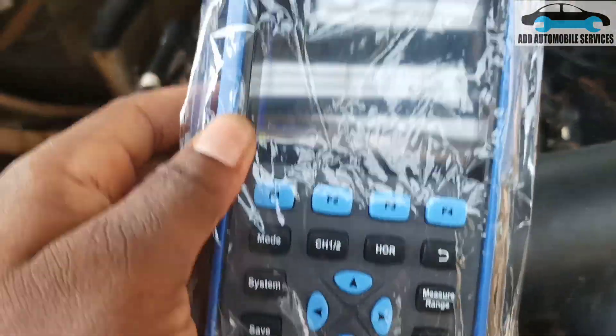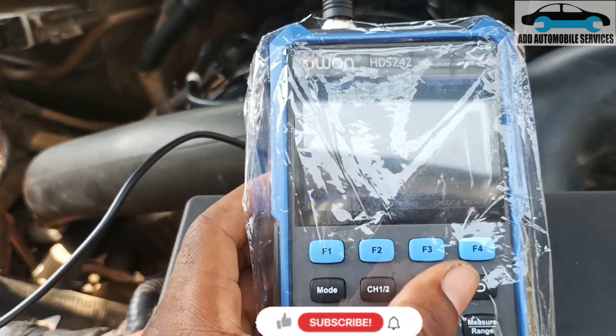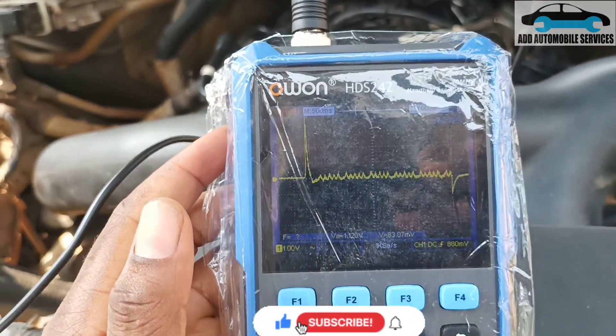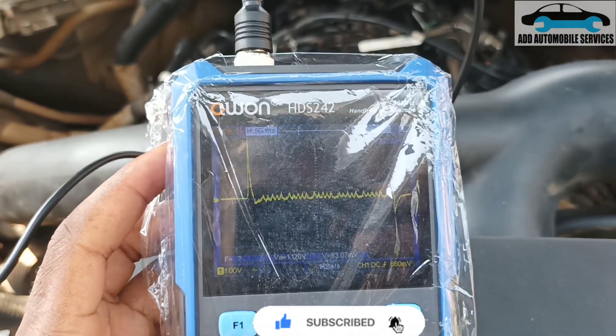So I came to this vehicle, this Ford, and it's misfiring on cylinder 5. Now what I'm going to do is set it up for us to confirm if the misfiring is truly from cylinder 5.